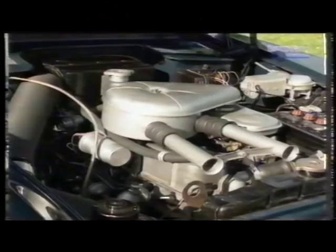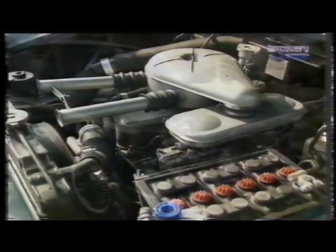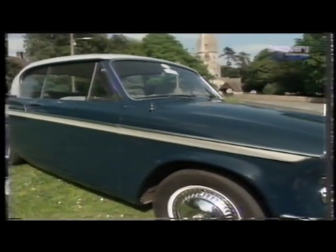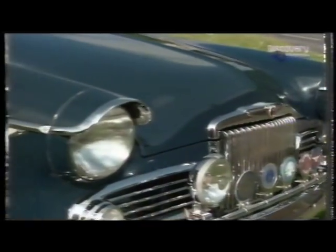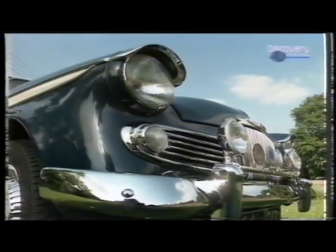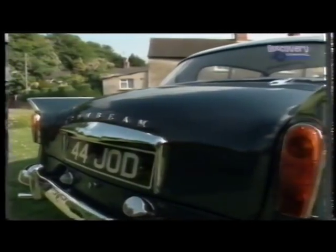The Rapier we have is a Series 3A, launched in April 1961. It's different from its predecessor in having the larger 1600cc engine. I suppose I've always been hooked on classics and 60s cars. What attracted us to the Rapier was the styling — my wife very much fell in love with it. The first Rapiers didn't have the fins at the back, which is the thing the car is probably most known for these days. They put those on with the Series 2 in 1958, copying an update from the Studebaker styling that had inspired the car to begin with.